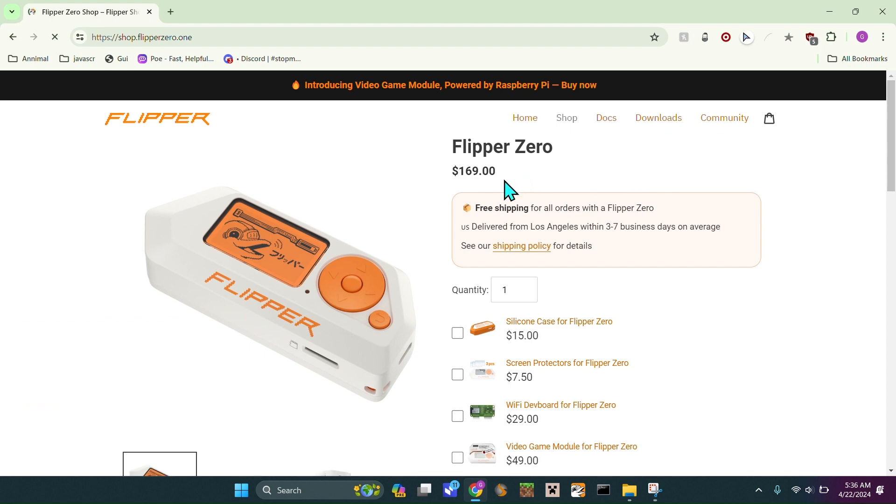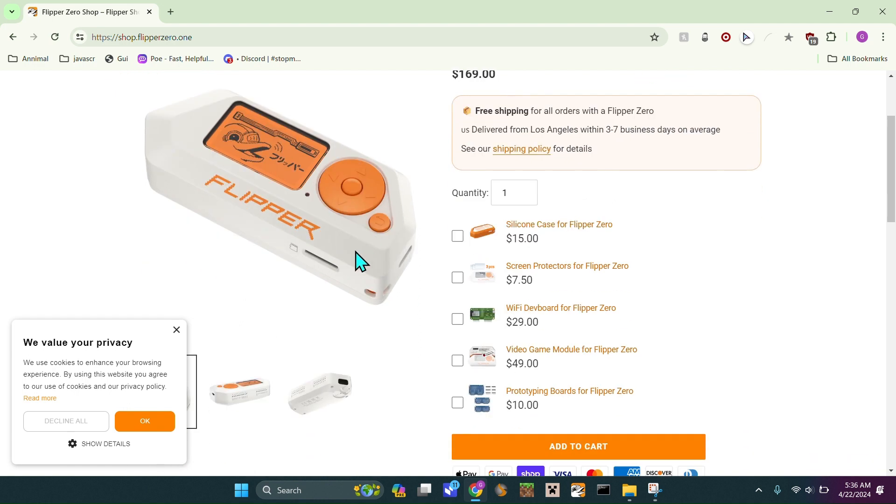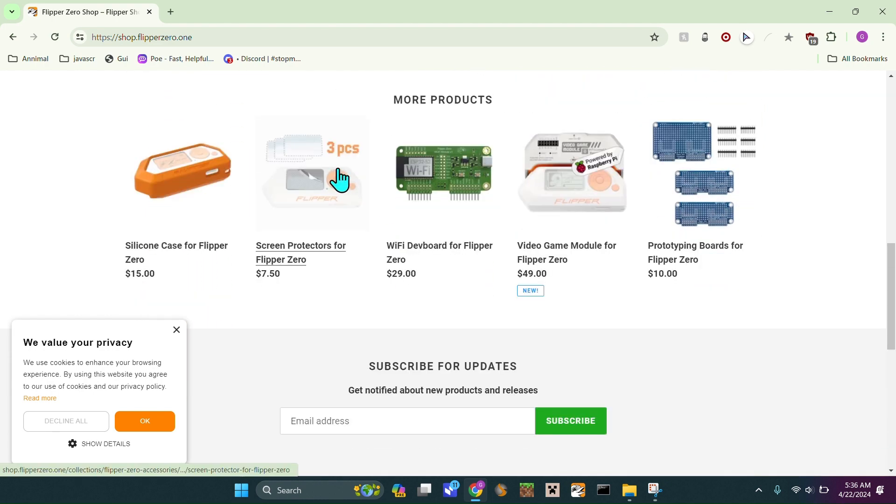If you were to buy a Flipper Zero, I'd recommend getting the Flipper case, the screen protector, the dev board — and these two are optional. I don't recommend buying the prototyping board unless you're serious about soldering. You could buy the video game module if you want, but I definitely recommend the Wi-Fi dev board.